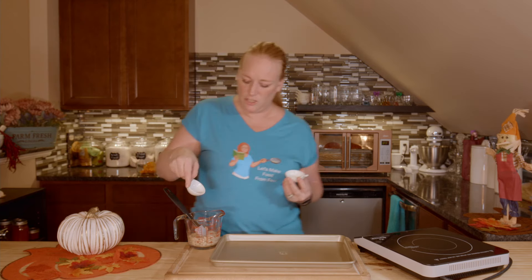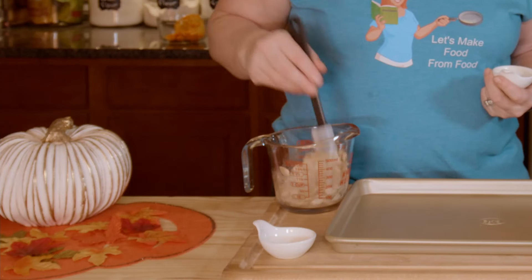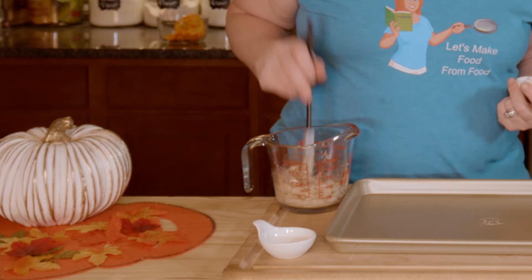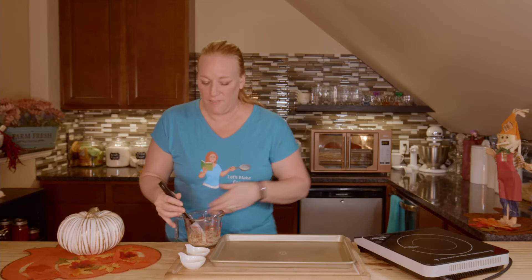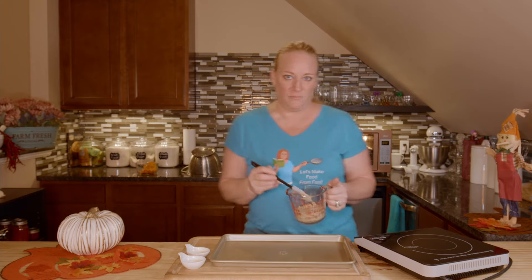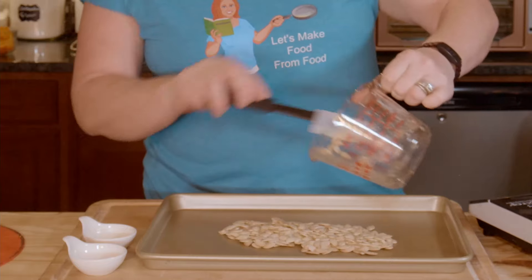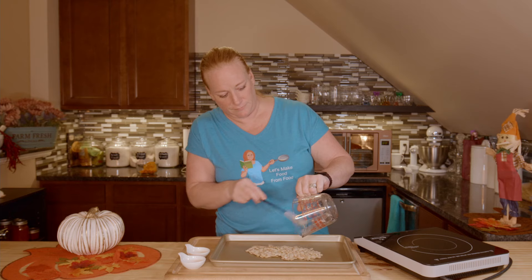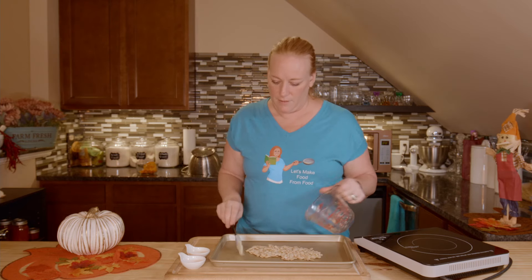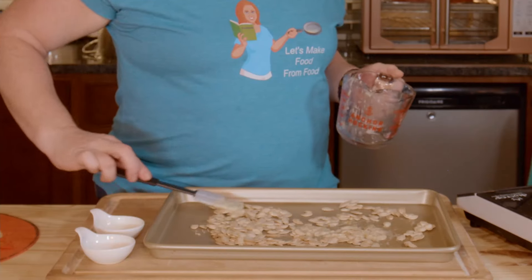Then I'm going to sprinkle in just a pinch of pink Himalayan salt, and I'm going to go conservative on that just because there was more butter than intended since I thought there were more seeds. It's okay, it all comes together. If I need to salt a little bit more when they're still warm, I can do that. So we're just going to spread these out — I'd like the pumpkin seeds to be in just one layer on the baking sheet.